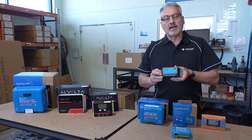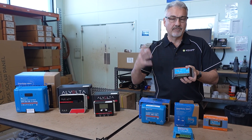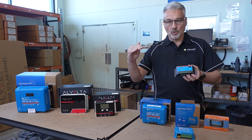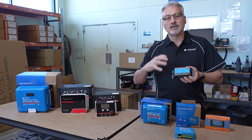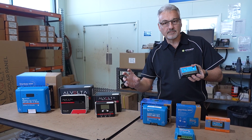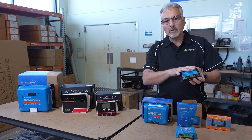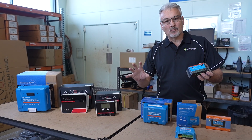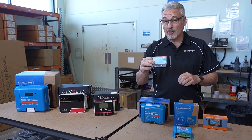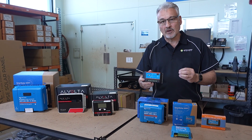With a PWM regulator, if you were to put a high voltage panel in — let's use an example of a 400 watt solar panel that produces 40 volts and 10 amps — this is going to allow the 10 amps to go through to your battery, and that's it. It doesn't change the power whatsoever. It will cut off when the battery is full, but it'll only put 10 amps into your battery. So you're only probably going to be harvesting about 143 watts of power from your 400 watt solar panel — really inefficient if you're using a high voltage panel.